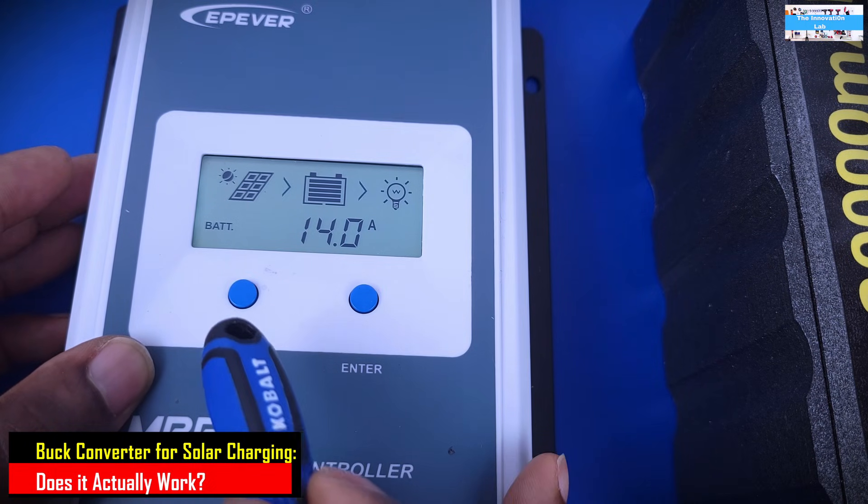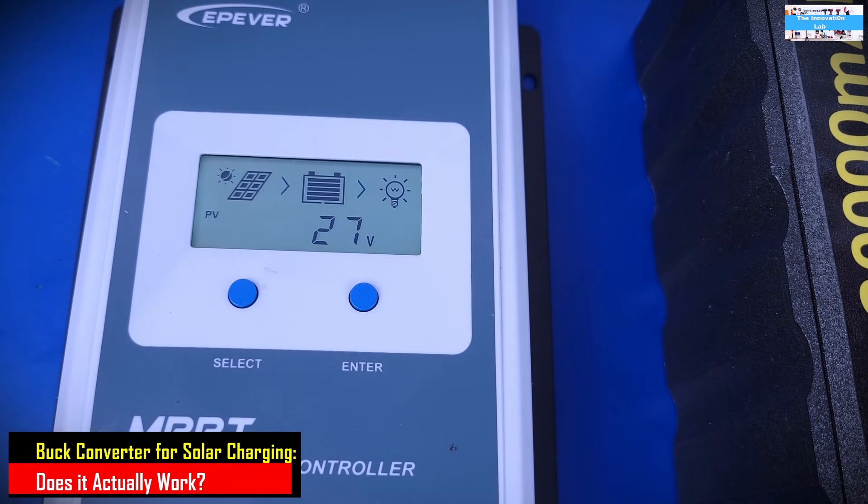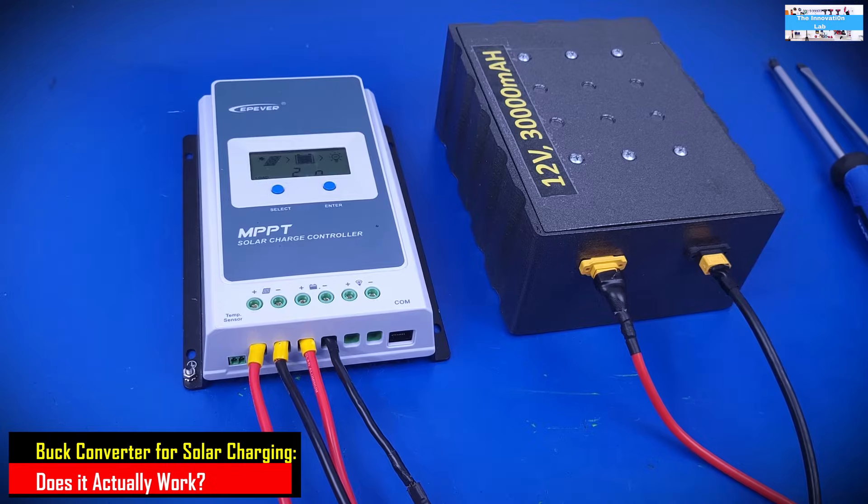This is amazing — it proves what I was saying. The battery is charging at 14 amps, which shows that the issue was the DC to DC buck converter. If you're using a DC to DC buck converter or something similar to charge your batteries without monitors connected, I highly recommend you be very careful, because you may end up backfeeding power to your solar panels and damaging them over time.